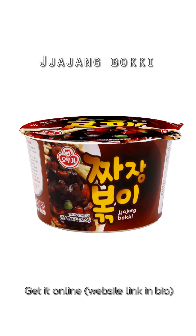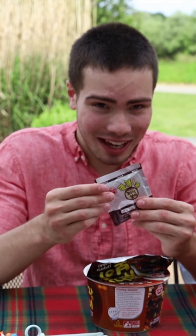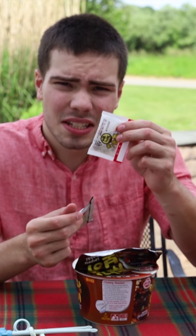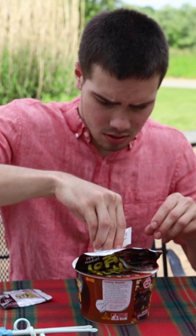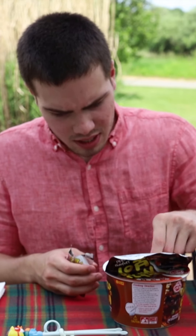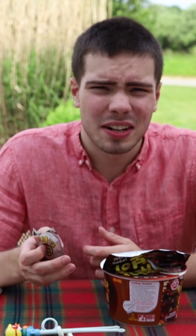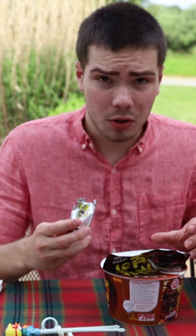I'm excited to eat some of this. I just opened it up and this sauce looks powerful. It's not spicy though. It's like cold judge onion — so it's like black bean sauce. And what's this vegetable? Oh, and there are little balls in it too — like little sesame balls. Whoa, this powder looks cool!